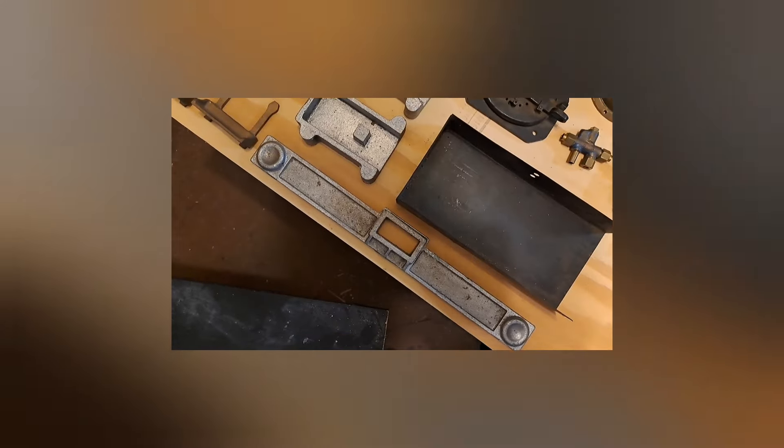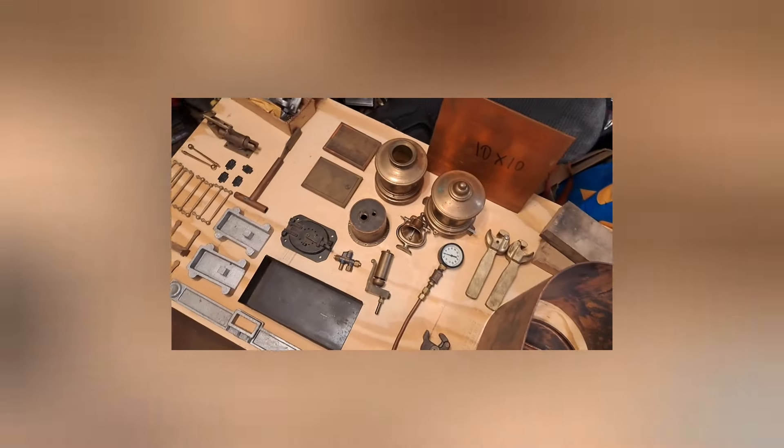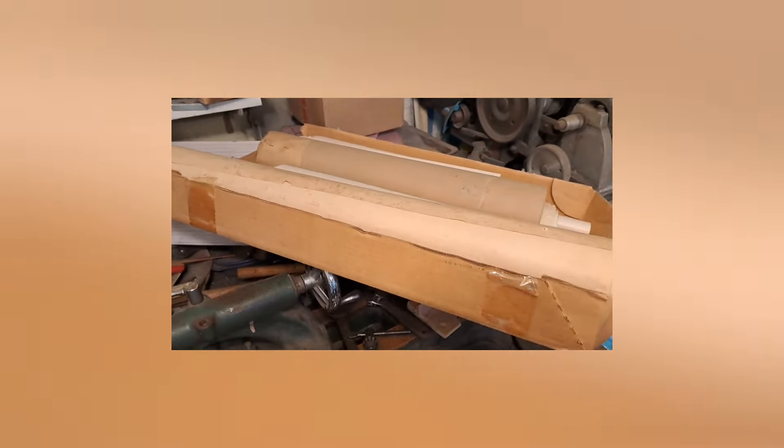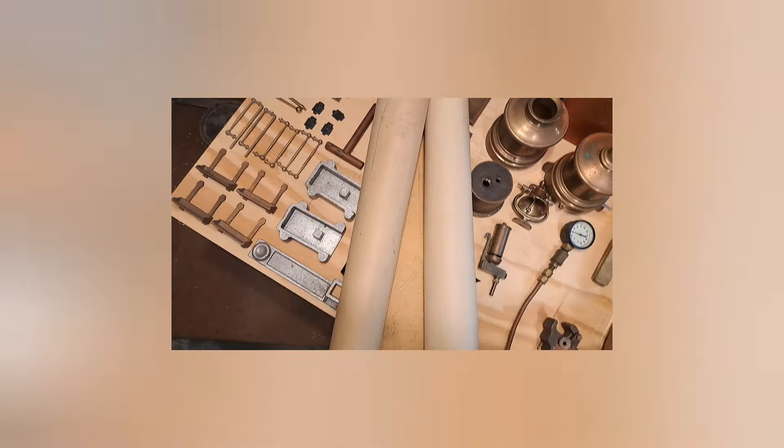And parts for the tender. And plans — I think I've got an entire set of original plans. Check these out. I unrolled them; I haven't gone through them all. But these are, I believe, plans from 1954. So these are pretty original plans.